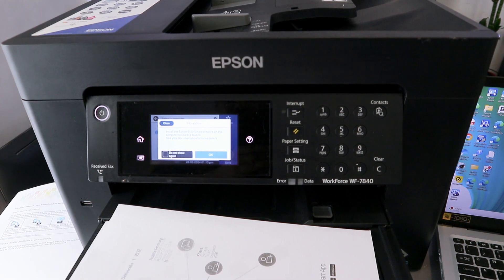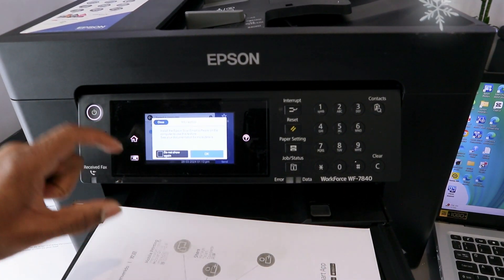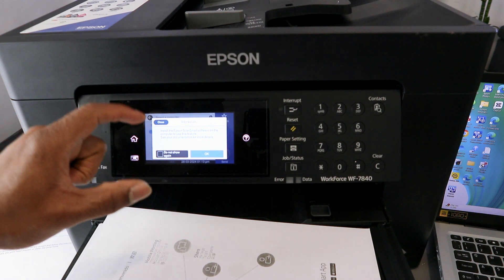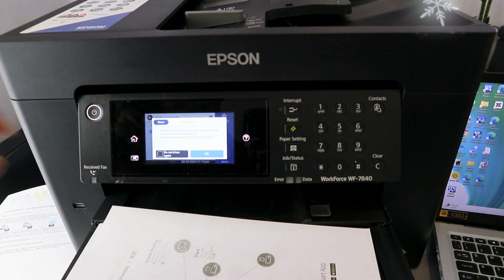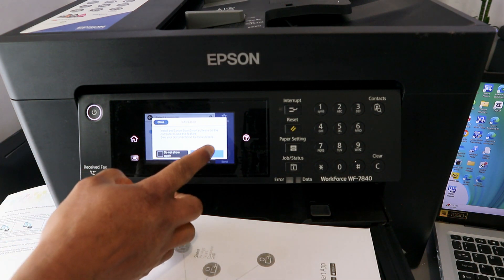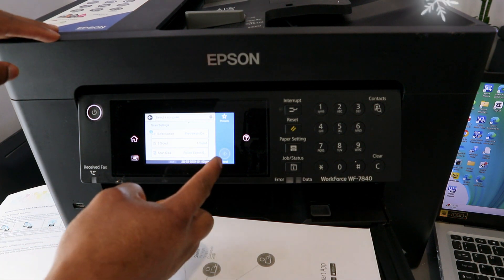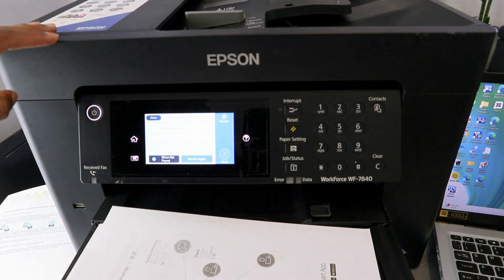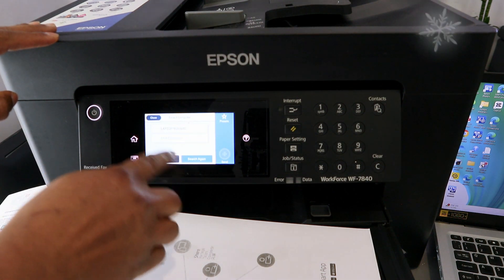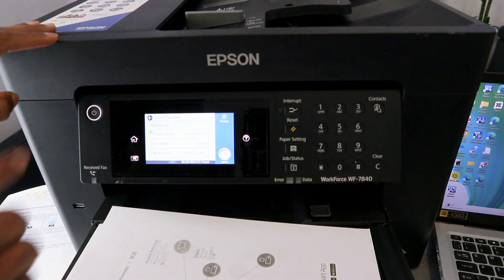You will see a message: install the Epson Scan Smart software on the computer to use this feature. Select OK — we have already done this. Now scroll down to select your laptop from the list, and it will pick up the available laptops. Select your laptop.